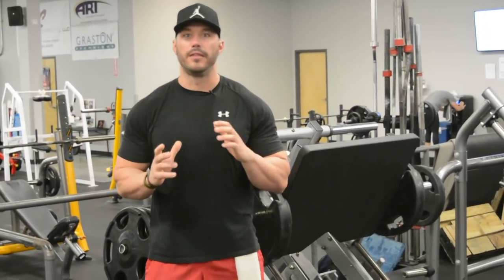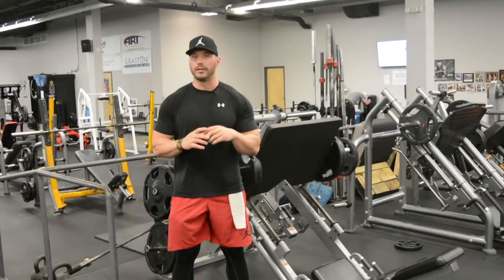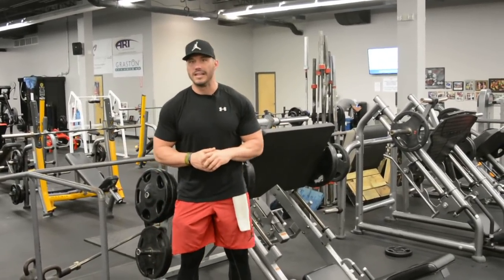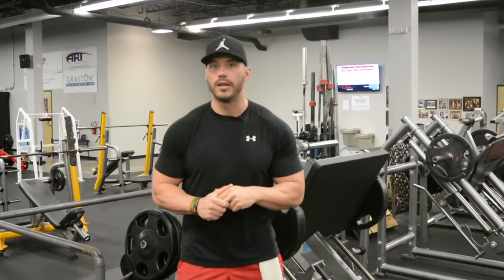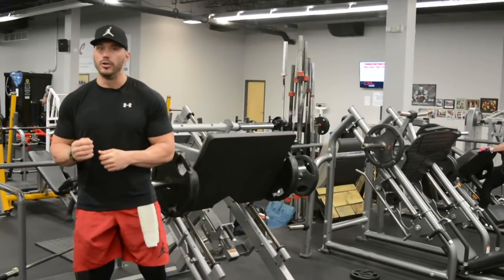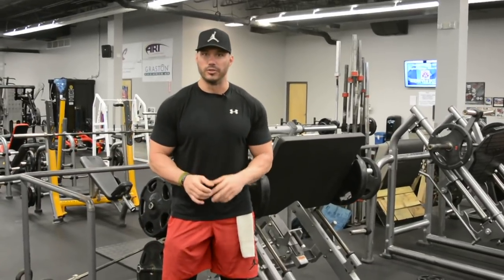We all know that the squat is going to be for some of us the best mass building exercise to help us put on mass on our legs, but as we've discussed in previous videos it's not going to be an ideal movement for everybody. Depending upon your particular structure and mechanics, the squat is not going to be optimal, so this is where the leg press is going to come into play. If you're really going to build the best set of legs and have an ultimate massesthetic physique, you're going to have to maximize and utilize the leg press in your training.